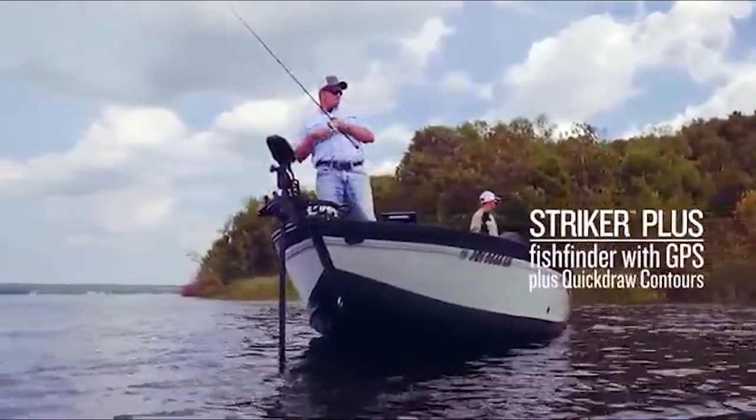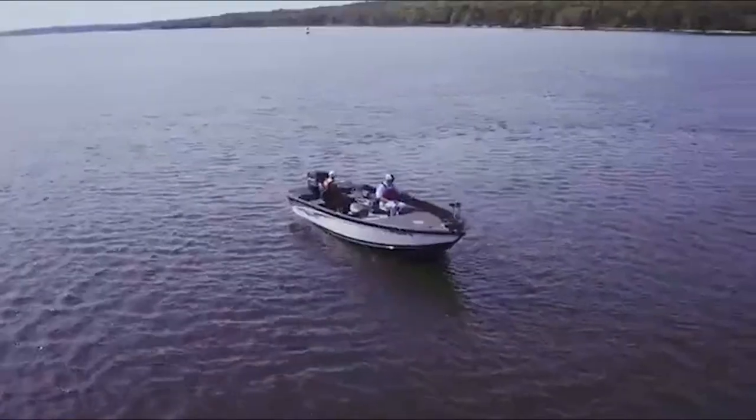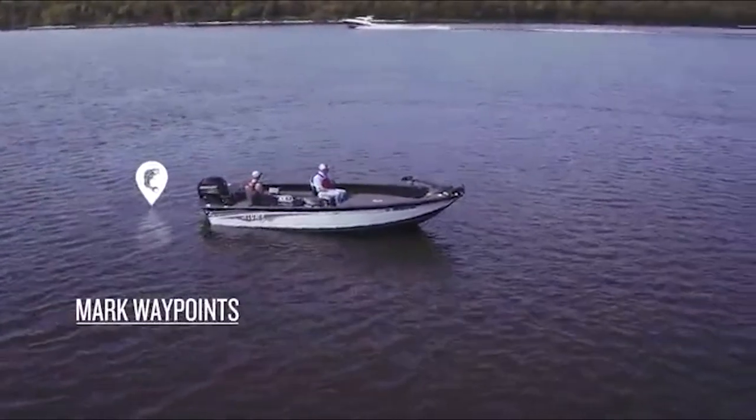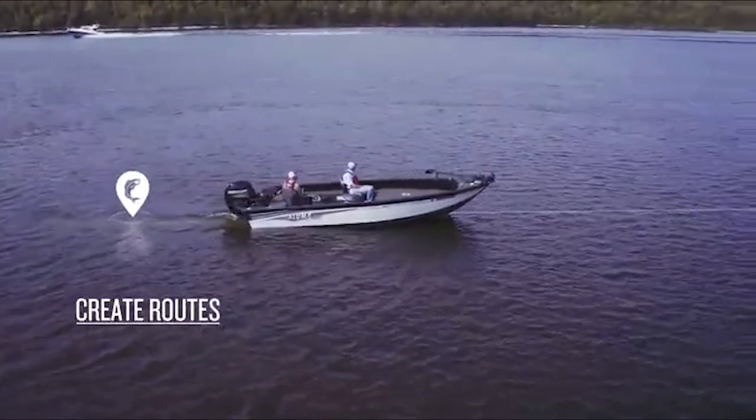Do you need a combo or just a fish finder? What type of transmission will work best in the conditions where you plan to use it? And what about GPS — is that a must-have feature for you?